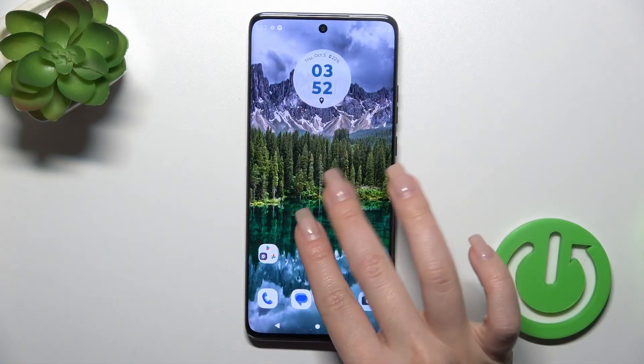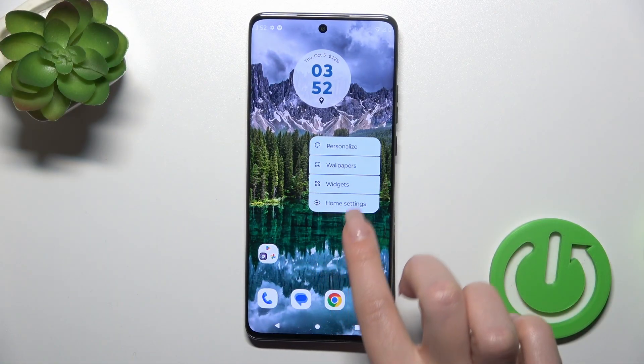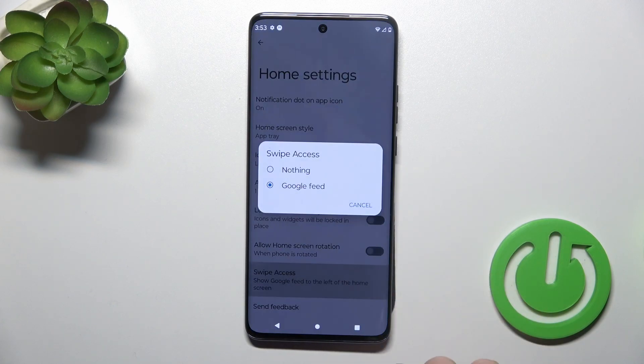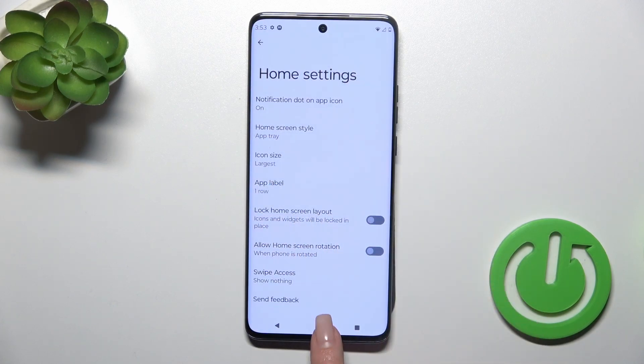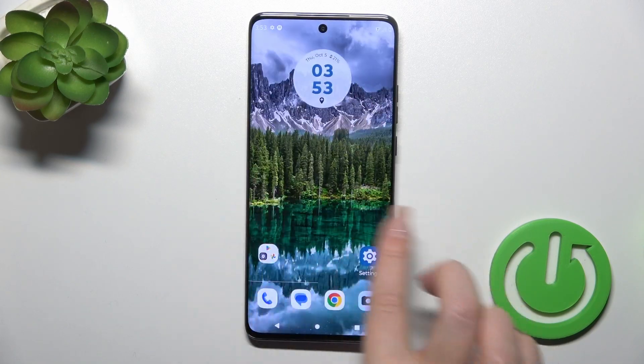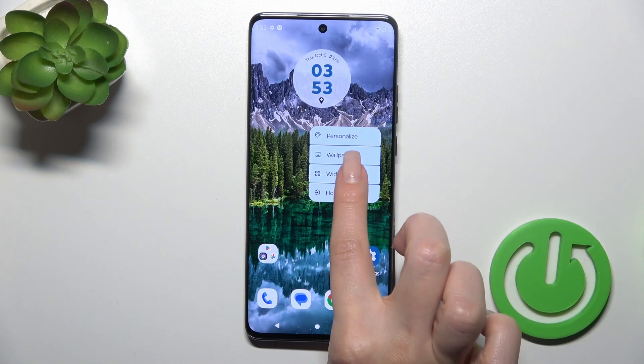To turn off the Google Fit option, hold the home screen with your finger, tap Home Settings and tap Swipe Access, then switch Google Fit to nothing. Now go back to the home screen and we can see that this option is successfully disabled.